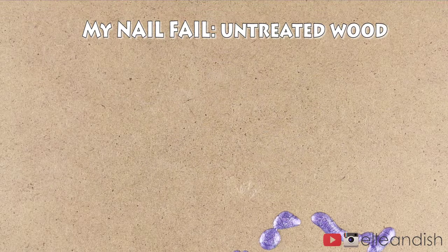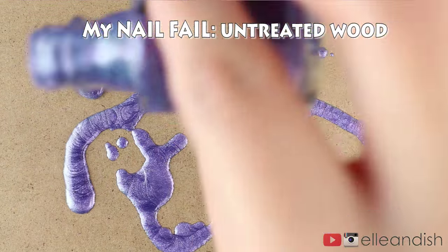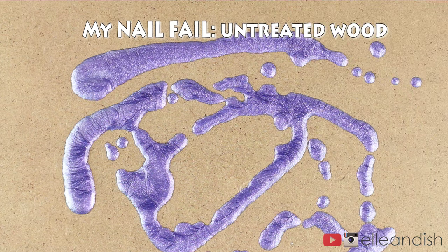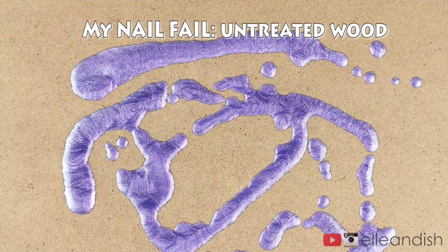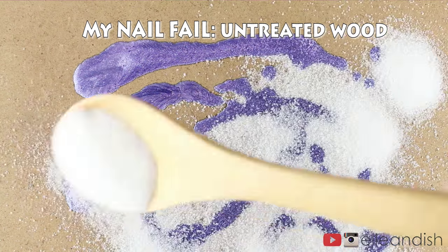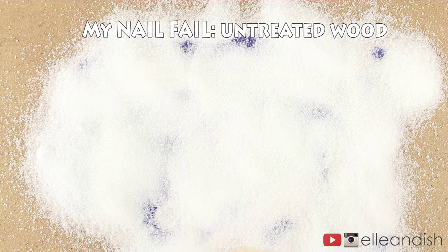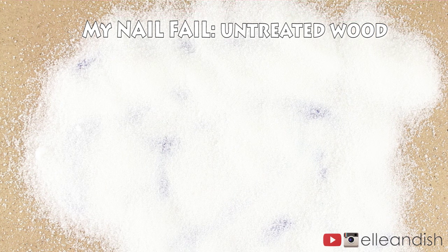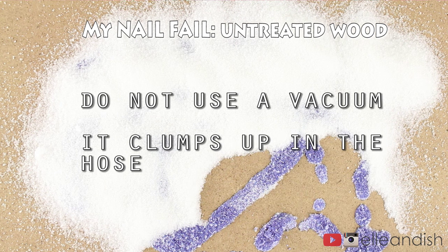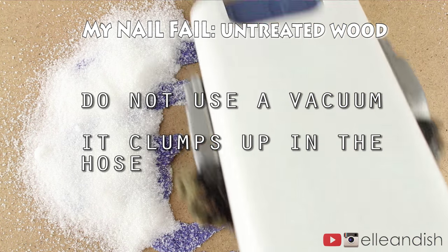I was going to cut this out, but for a previous experiment I tested it on some plywood. FYI, the polish I'm spilling is very old and I had to use something for the video. Here goes the sugar — you can already see it's starting to absorb. I did this before the bathroom scene and I vacuumed it up this time. Do not do that — it's a bad idea. You're going to get nail polish all over your vacuum.